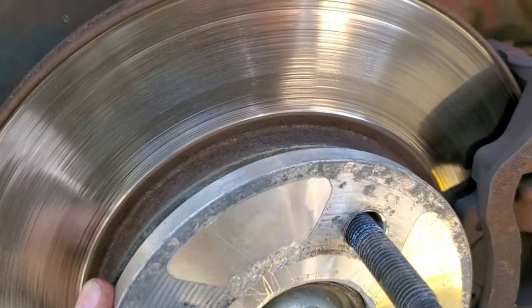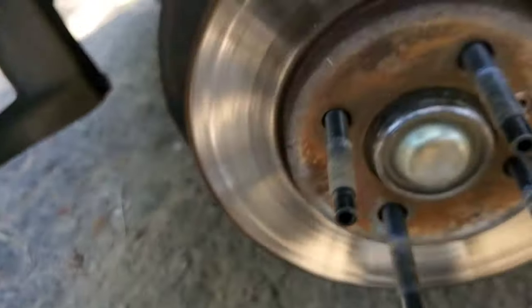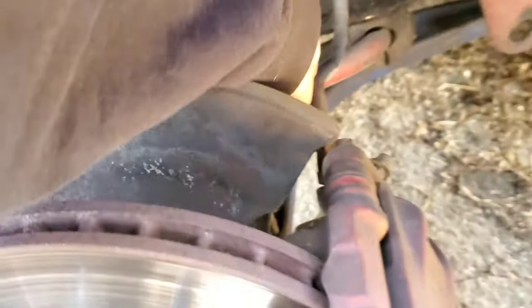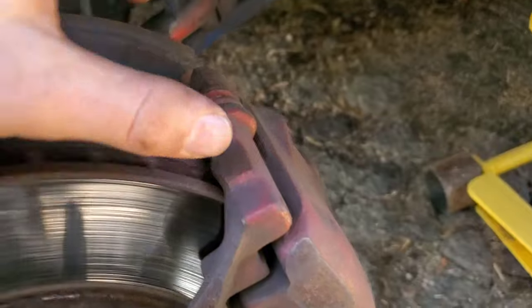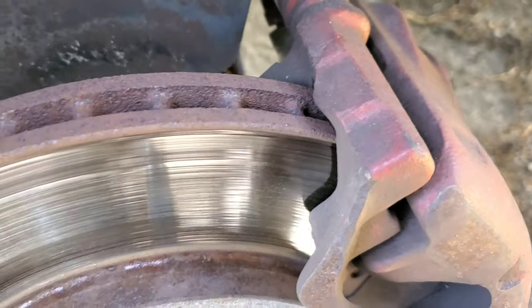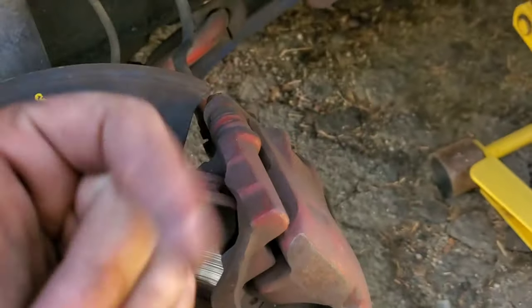Got the wheel off. I'm going to take off my 10mm spacer. Next to come off is the caliper - that's a 19mm, there's two bolts: one right there and one down below it. In other videos, people were taking the caliper off of the caliper bracket, and it's really just an extra step that you don't have to do. So this is the quick and easy way.